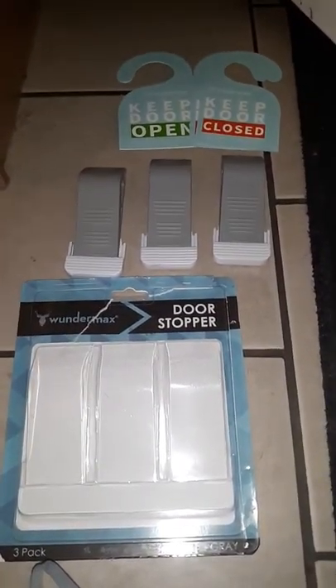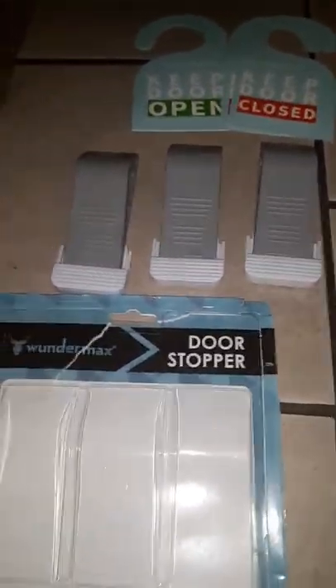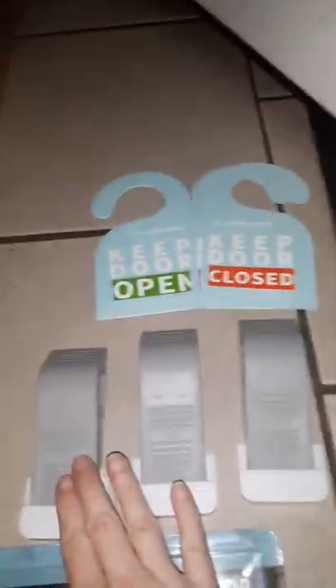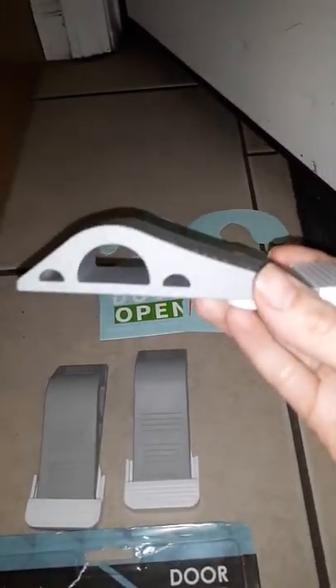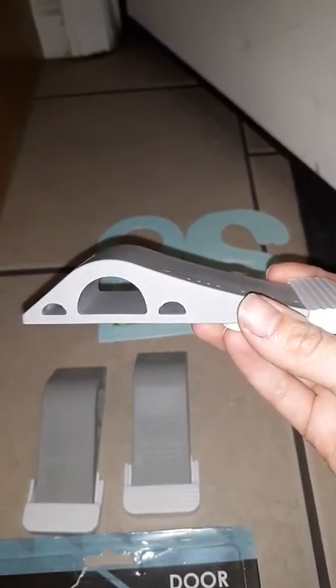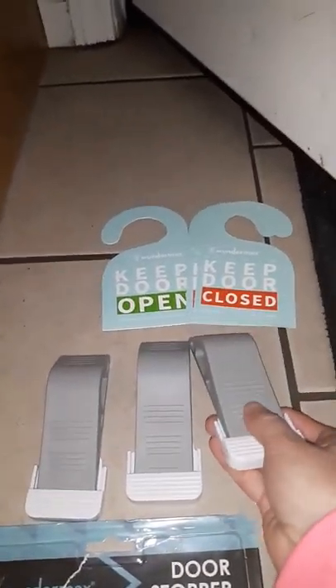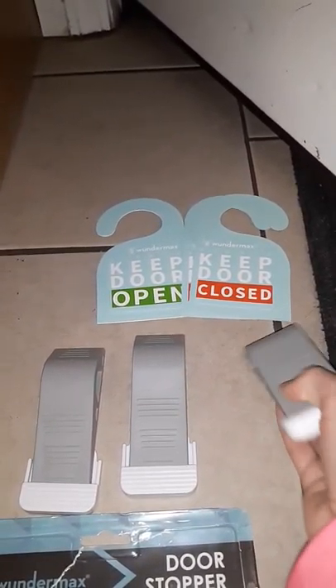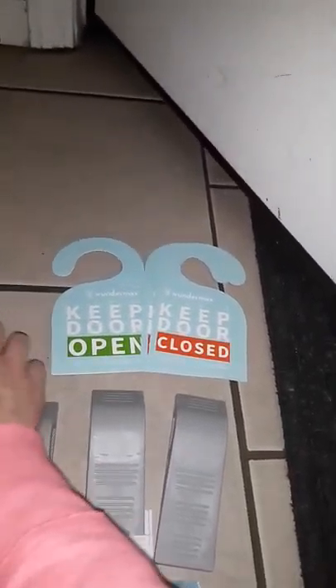Hello, this is Perky Mama. I received the Wonder Max door stopper set for free in exchange for an honest review. It comes with three door stoppers — it's about an inch and a half tall, and they each come with a piece on the end that you can slide off.